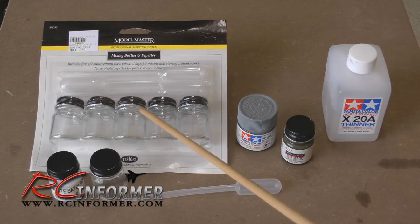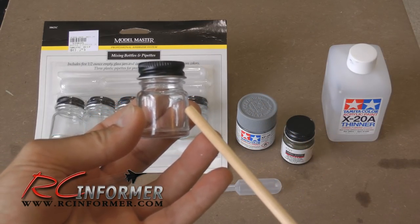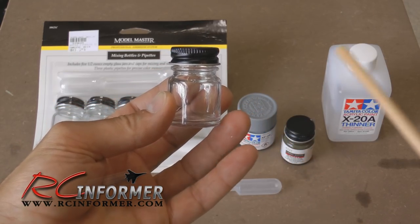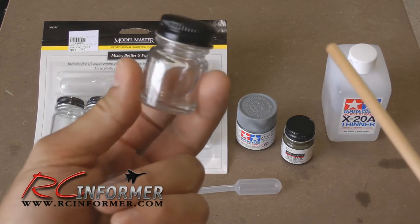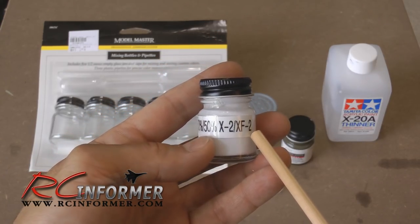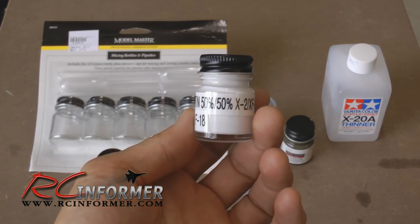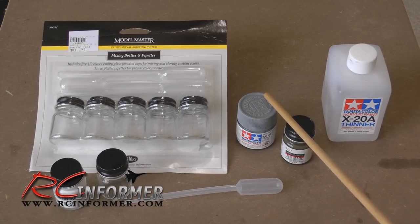What I usually do is use these mixing jars and little pipettes. I take a glass jar, fill it maybe halfway with paint, then take a pipette and add about 20% thinner - it doesn't need to be perfect, just eyeball it. The thinner keeps the paint going through the airbrush without clogging. Here's an example - this is a paint I use for my Starmax F-15. I mixed it 50/50 with gloss white and flat white so I have kind of a satin mix, then added about 20% thinner. Anytime I need a satin paint I have it ready. Just put it in your airbrush and paint away.